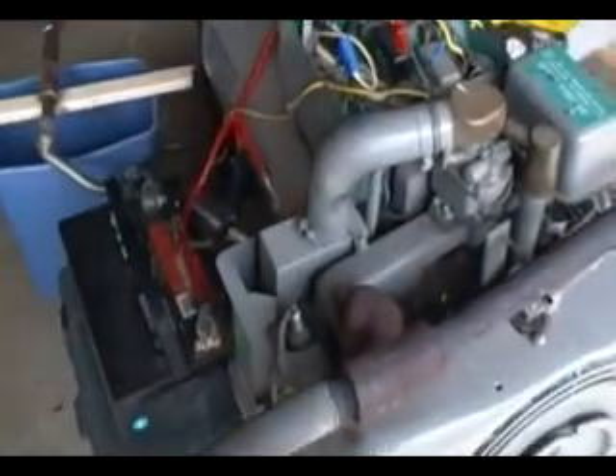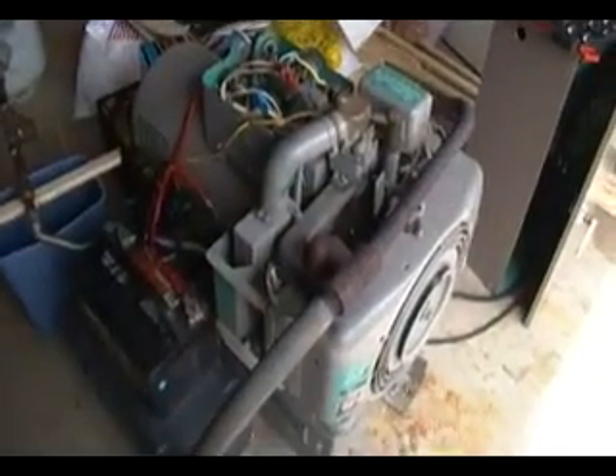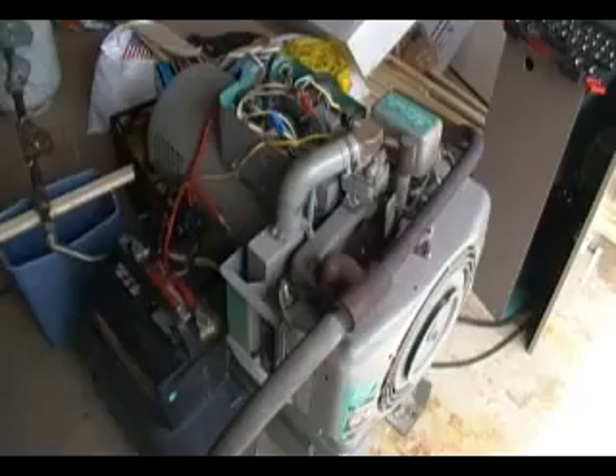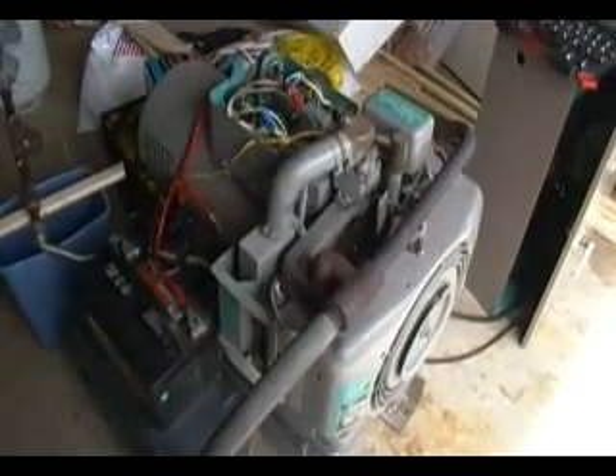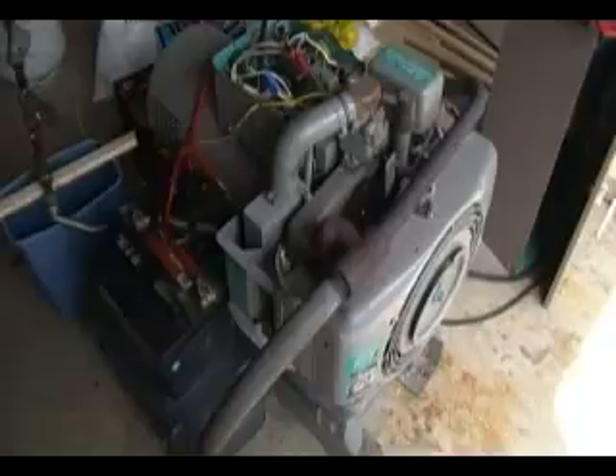Hey everybody, I wanted to show you something here. Got my old Onan 5.0 CCK generator, got it off eBay. A gentleman lived in Gahanna — I live in Hilliard — so it's just across town. Paid $750 and it also came with a transfer panel. I've got my tools on top and just kind of stuff like crap in the garage. Sorry about the mess.